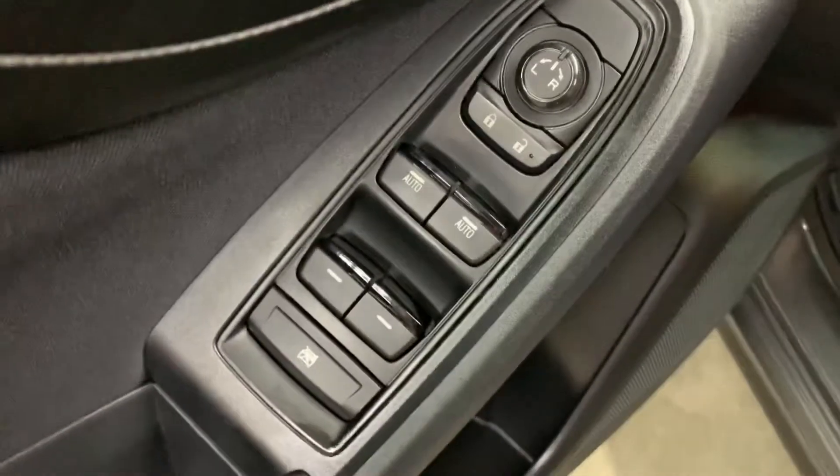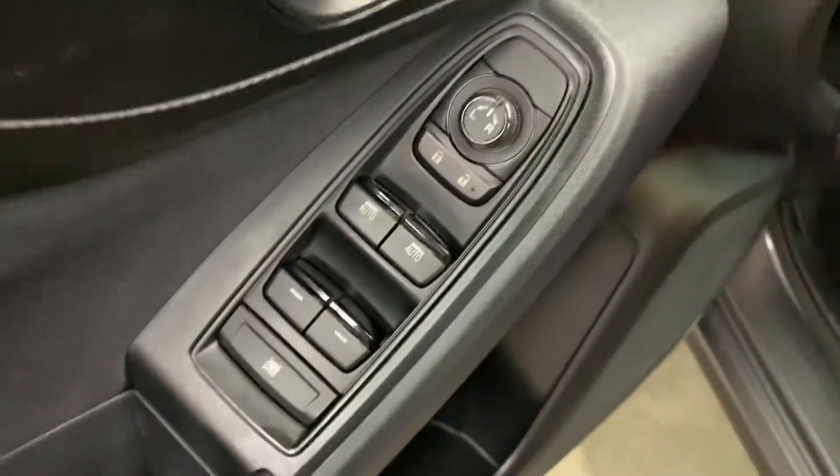You are also going to have power windows, power locks, power mirrors, as you see right there guys. So let's hop in and we're going to turn on the vehicle.